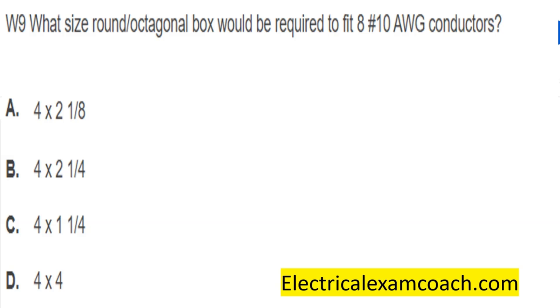The options were 4x2.8, 4x2.25, 4x1.25, or 4x4. For this, let's head to the video.